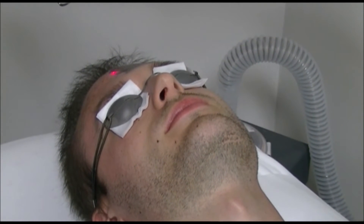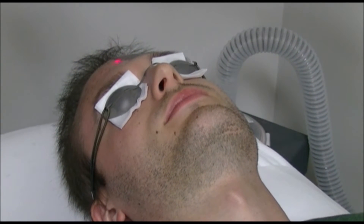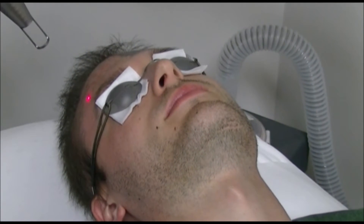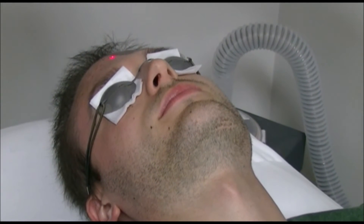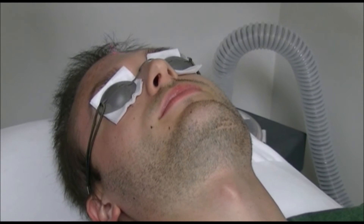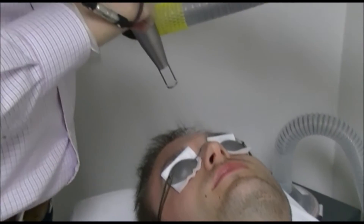When the carbon is removed or evaporated by the laser, this will lead to clearing all the impurities on the skin. For any oiliness, it will minimize the redness of the acne scars, and it will clear all the pores in the area, minimizing the oiliness of the skin.